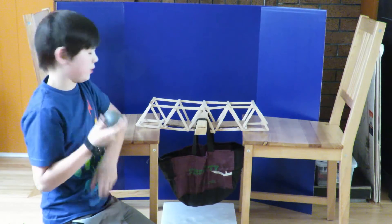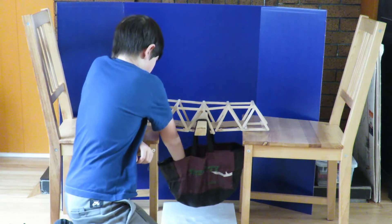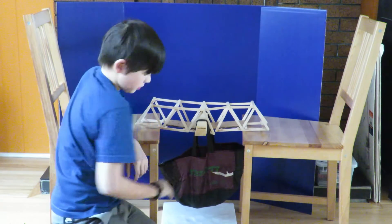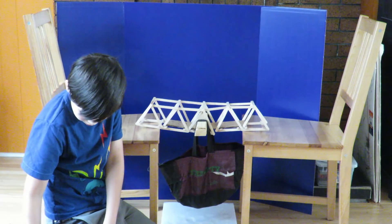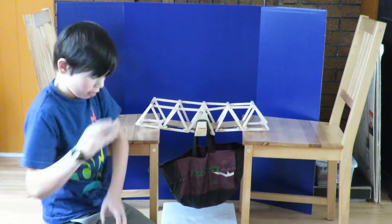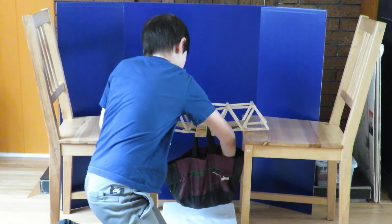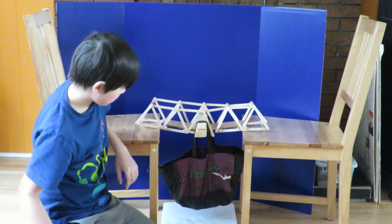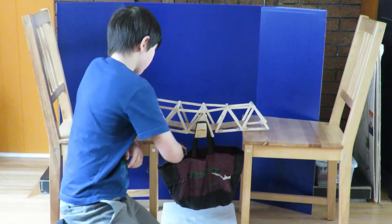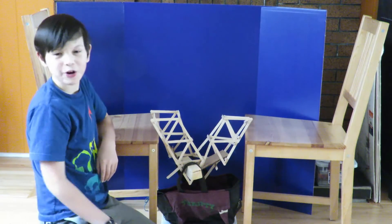Another 4 pounds. A 1 pound. Another 1 pound. And it broke.